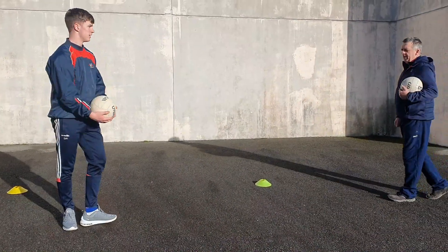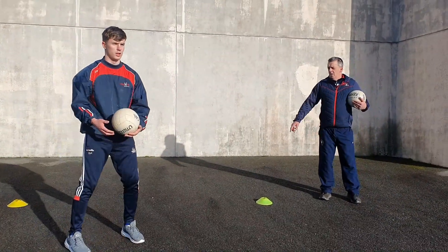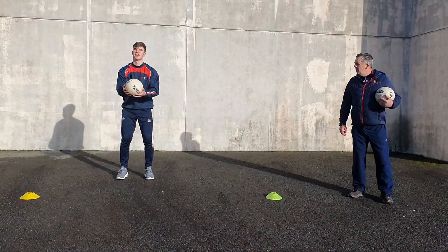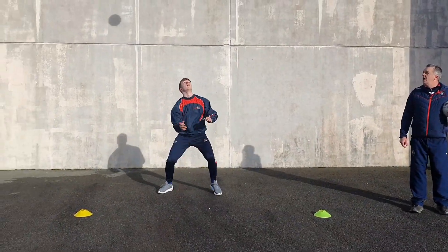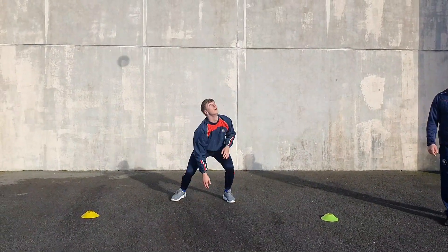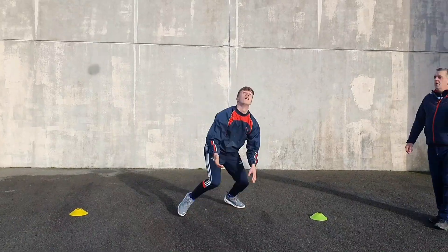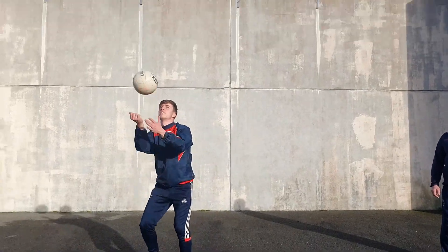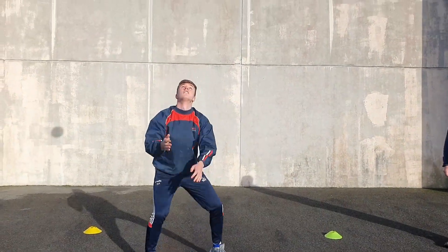Okay Dan, take a break. Next one - this is coordination again, ladies, and movement. Punching the ball up in the air, touching the ground, left hand, right hand. Warming up all the muscles and you're getting plenty of movement - 20 seconds.